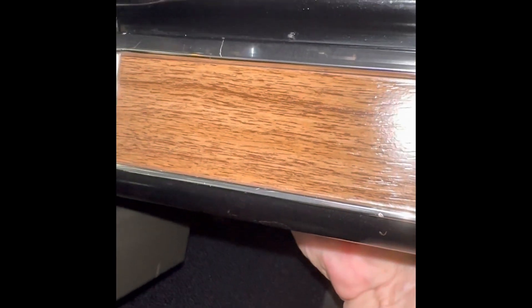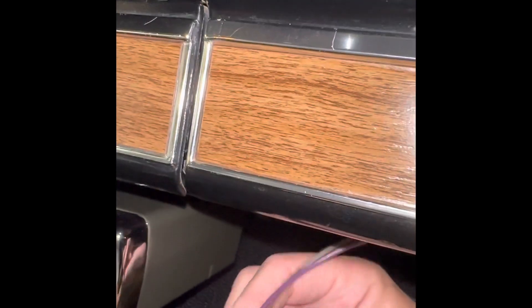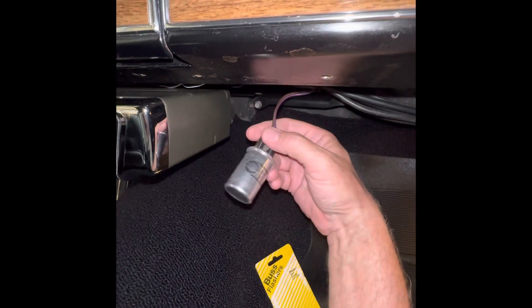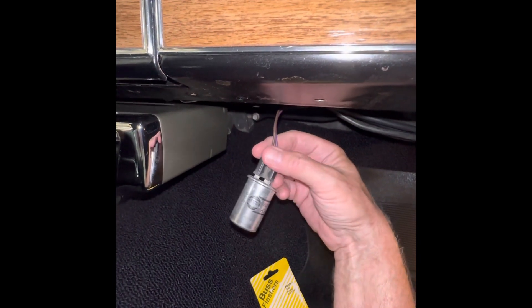So all you got to do is slide the flasher out. I'm sliding it towards the front of the dash, and here it is. I'm told because it was plastic, that's the reason it didn't make any noise.